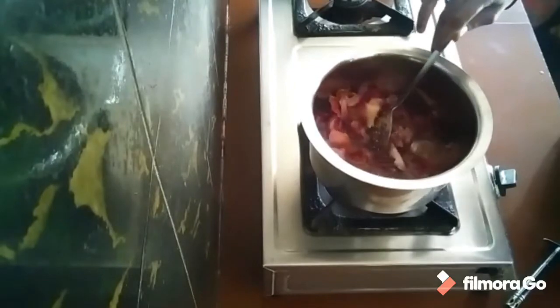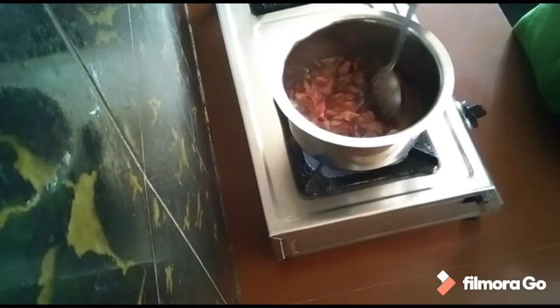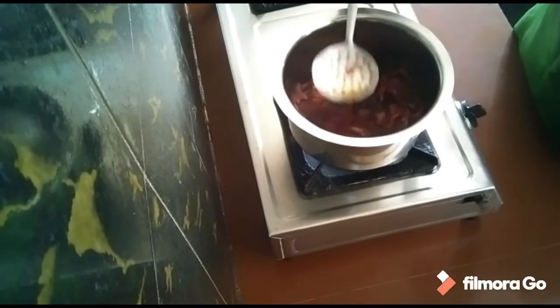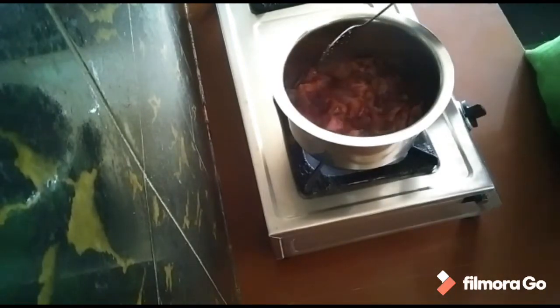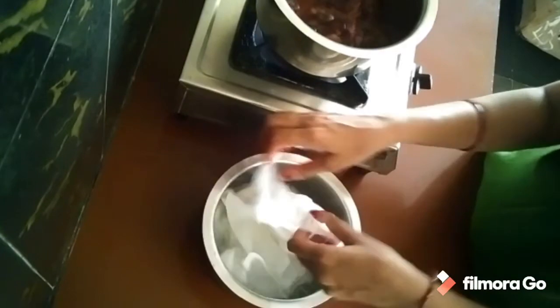It will be used to boil the onion skin in water. This onion skin will be boiled in water. It will produce a bit of color. So, friends, we will do this. We will use water in one bottle.